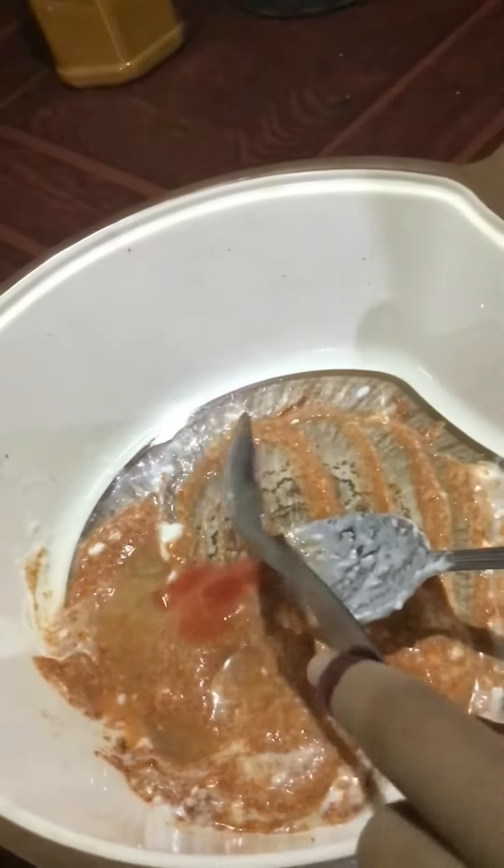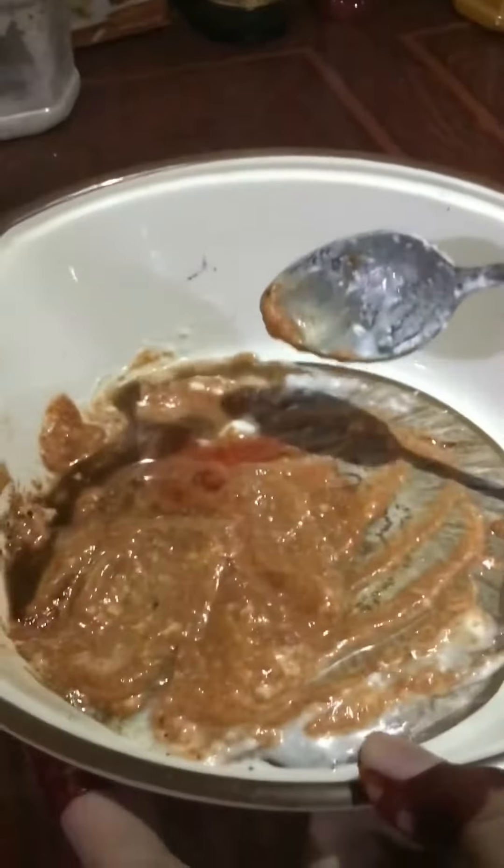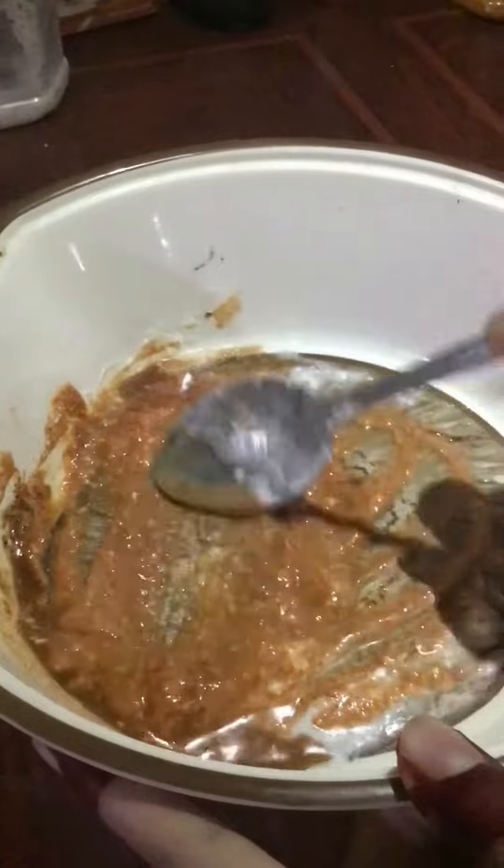1 tablespoon of salt. I will add a small spoon. I will add ingredients like this, and add a little taste. I will add chili sauce, so soy sauce. Sorry, I didn't forget that — I did not miss it.